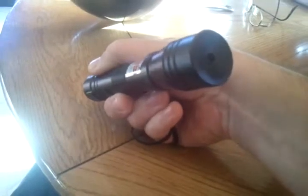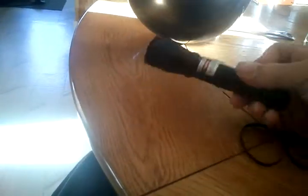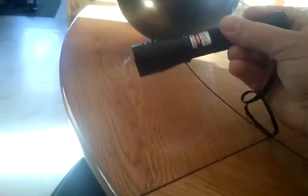What we have is a 200 milliwatt green laser pointer. I just got this the other day from tmart.com — it was about 30 bucks. I was a little skeptical on buying it, but when I got it it seems very good, very heavy. It takes one 18650 battery and this thing has power like none other — it's more than anything I've ever had before.